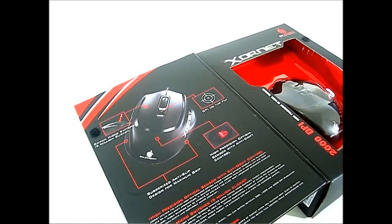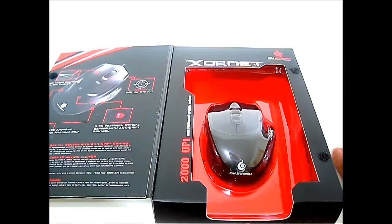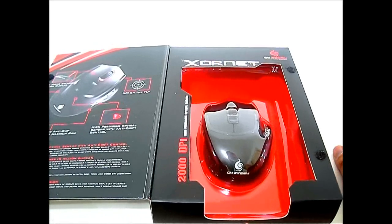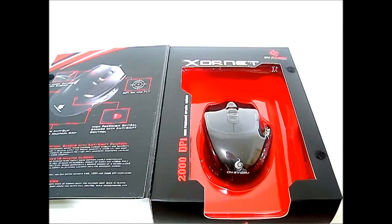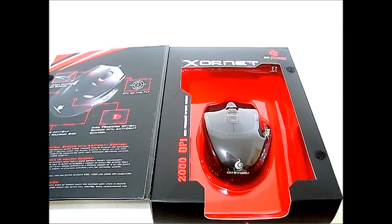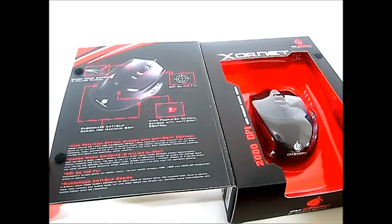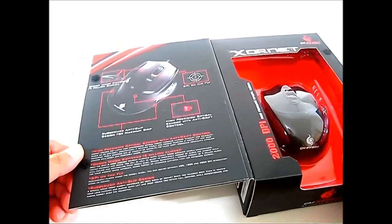It has an on-the-fly DPI switch on top and an optical LED sensor. The Xornet goes up to 2000 DPI, which is plenty — most users wouldn't need anything higher. It uses the Avago ADNS-3050 sensor, likely the first mouse in North America to use it. The CMStorm Spawn, by comparison, goes up to 3500 DPI using the Avago ADNS-3090. We'll see how the Xornet's ADNS-3050 stacks up during testing.